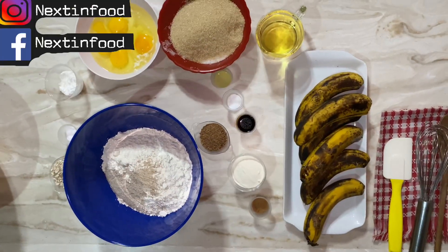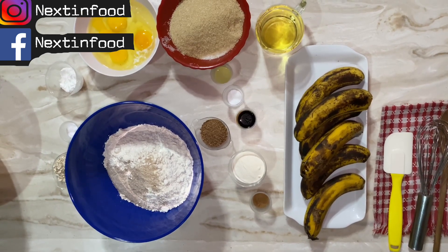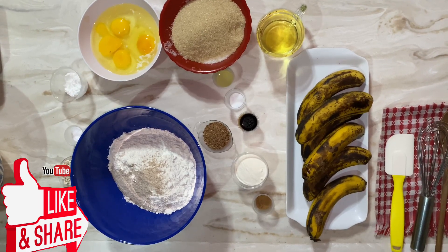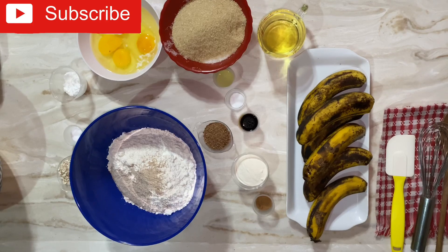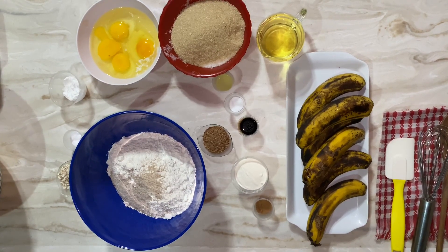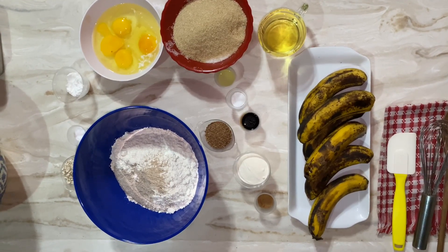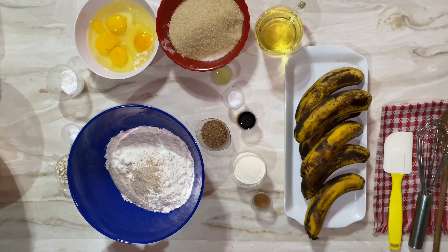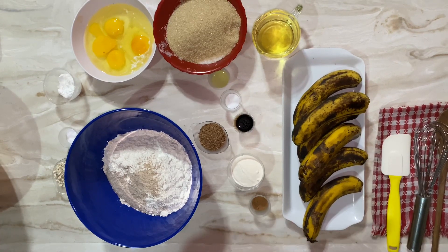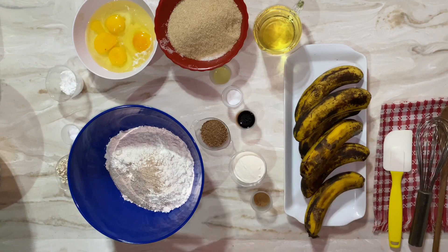Welcome back to my channel. Next in Food, I am your Diva Chef Simone Walker Barrett. I'm going to share with you how to make my banana bread. Banana bread is a big part of Jamaican food — I don't know when it came to us or who did it first, but we love it. We have it at coffee breaks or whenever you just want to bake something — banana bread is the first thing to think about.